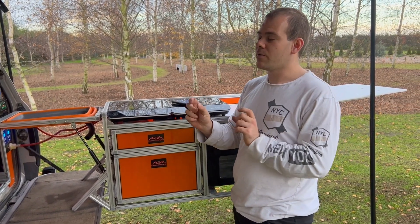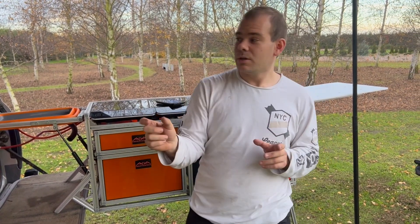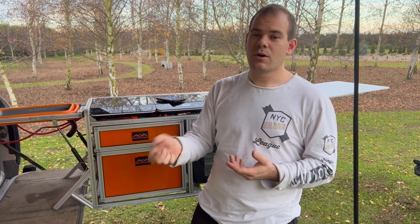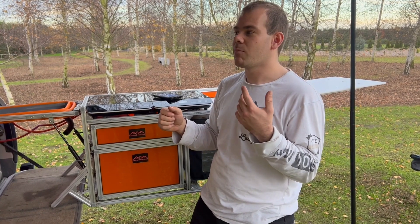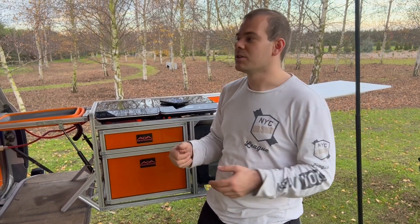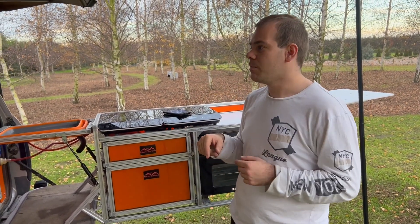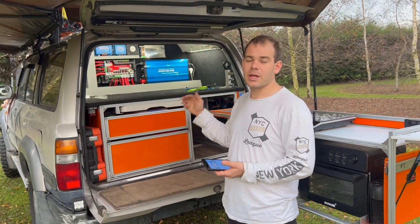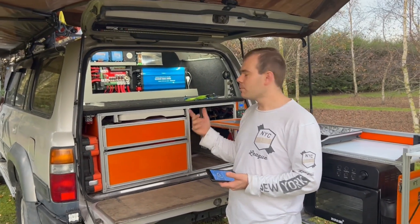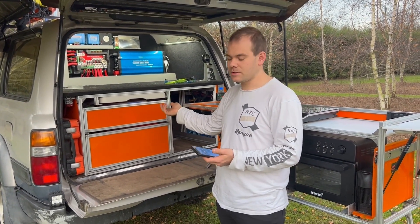What we've done is put big 500-amp relays on the start and auxiliary inputs. If the key is in the on position, it's running off the start battery. If the key isn't in the on position, it's running off the auxiliary battery. You can also link them together by pressing the link button. Because we've got both batteries on relays, we can basically make the PowerHub turn on and off based on the state of charge of the battery.